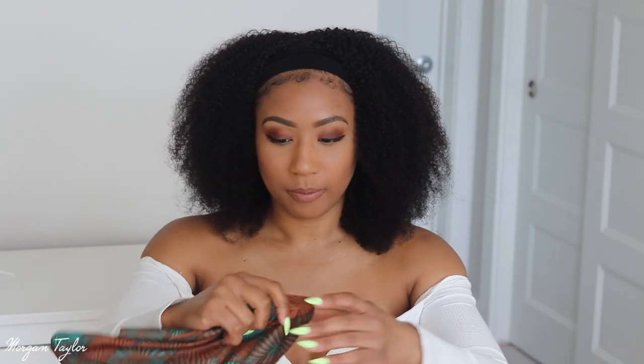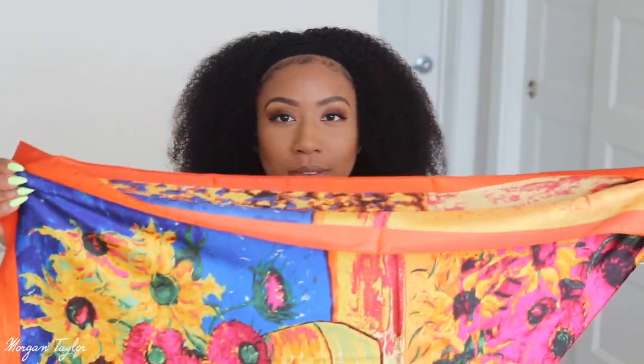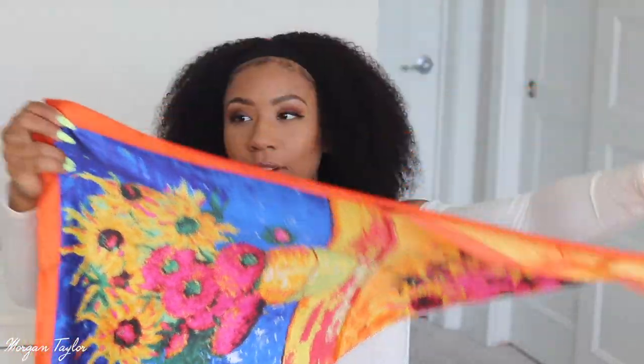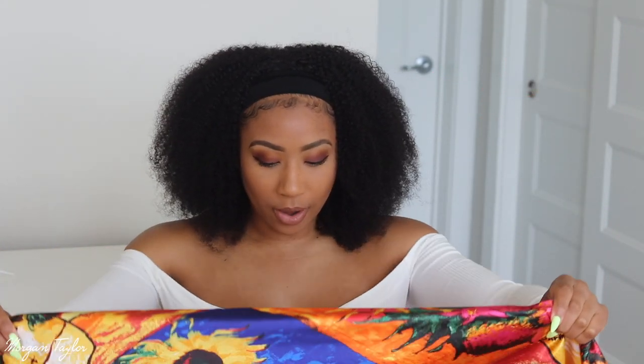All the scarves I got come in a different way. This one is like a headband scarf style, and then this one is one of the longer ones — I've seen them before. And this one is actually a whole square scarf — I already folded it into a triangle. I'm going to be using this one, so I'm going to go ahead and fold it how I'd like.